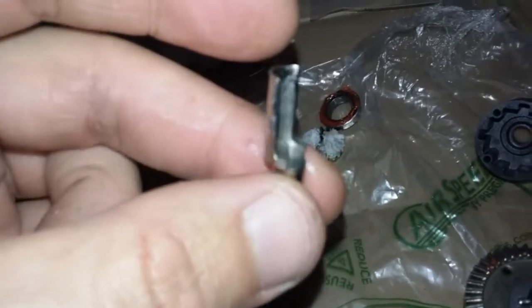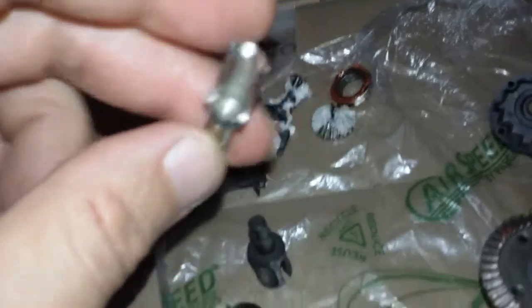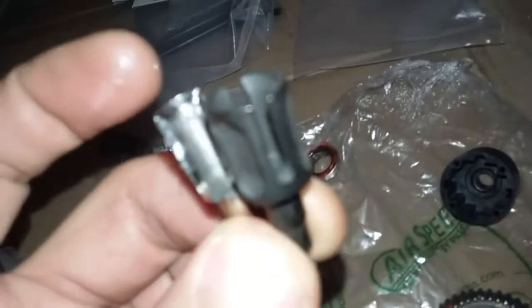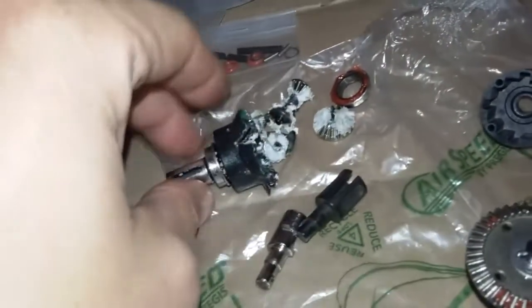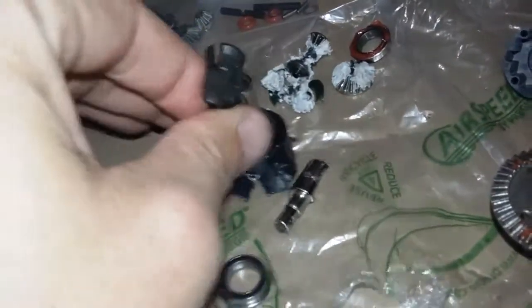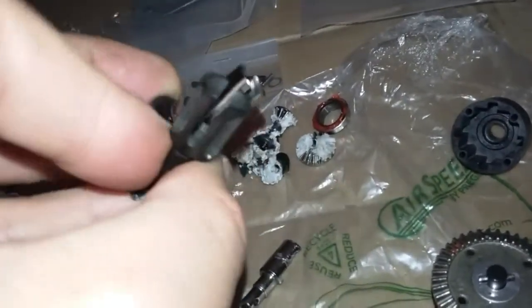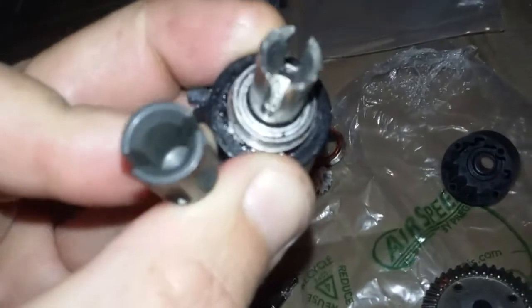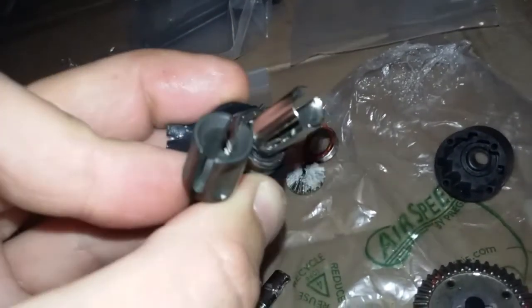Since we're looking at this mess, let's look at these out drives. Look how thin this stock out drive is from WLtoys compared to the Vaterra one — the WLtoys one is pretty cheap compared to the Vaterra one.